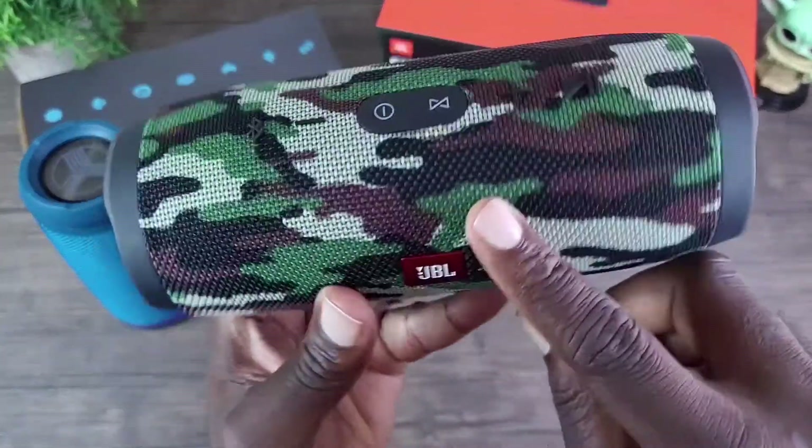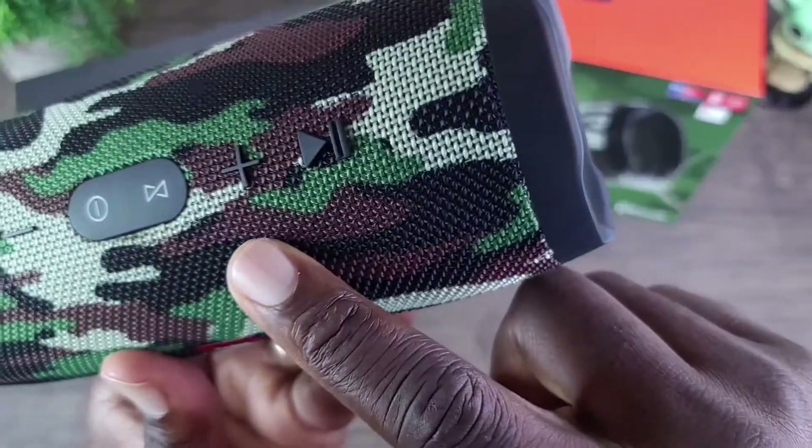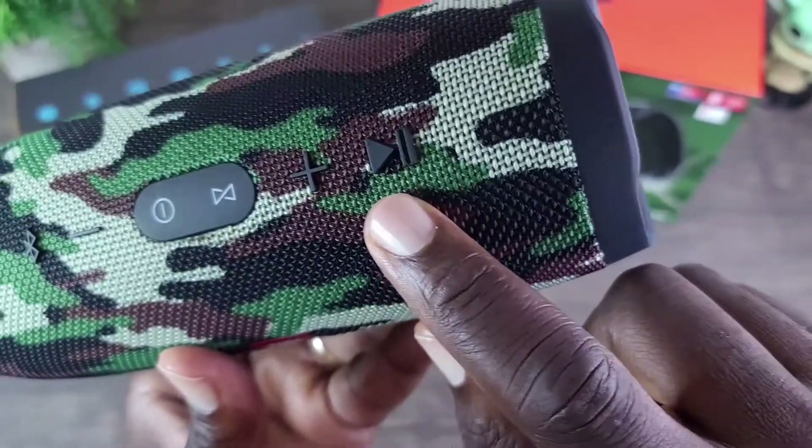For the JBL Charge 3, you can see two buttons here and also two buttons here.